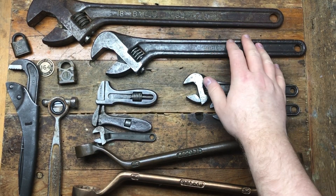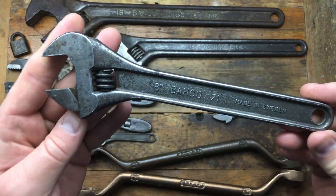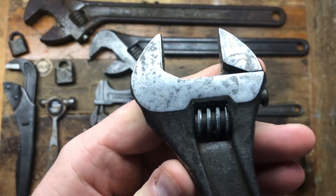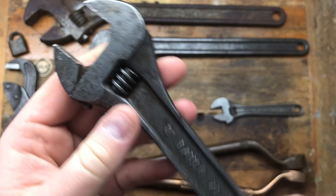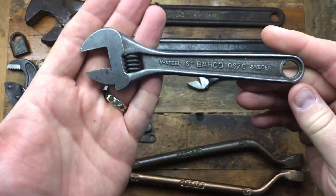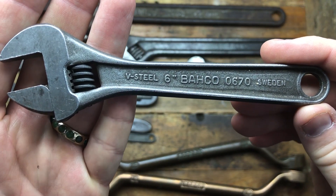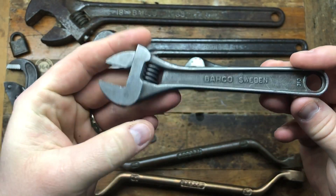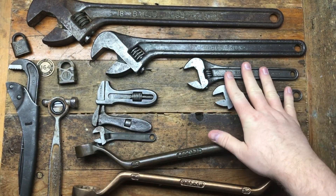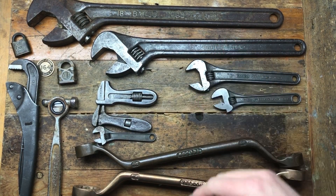Both of those were individual purchases with postage. With the 15-inch, these two small 8-inch wrenches came with it — a number 71, not in bad condition, the jaws look reasonably sharp, quite a nice little wrench made in Sweden — and a V-Steel number 606, a 6-inch little guy also in pretty decent order. I didn't particularly want these two items but they came with the other one, so it is what it is.